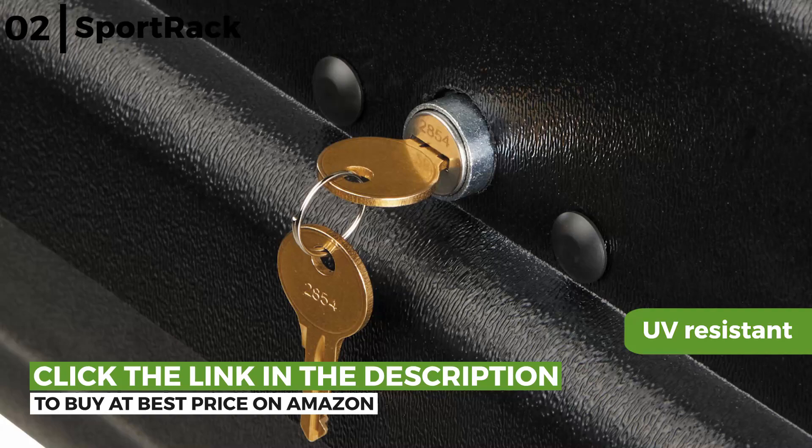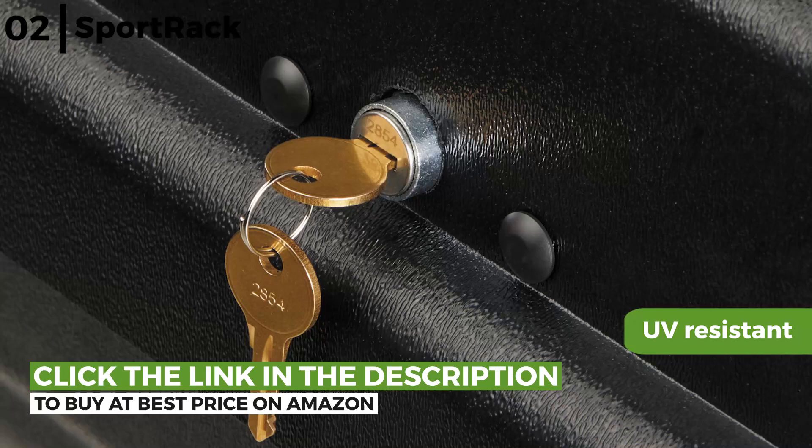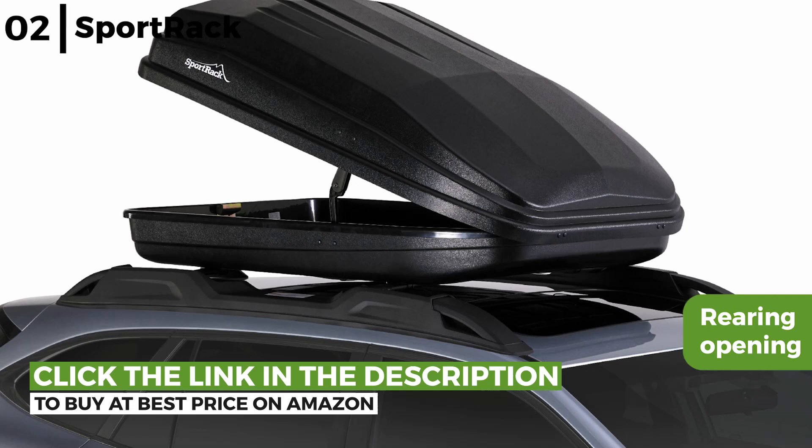The Sportrack Vista XL Cargo Box has a rear opening for safe and easy access, not in the way of traffic. Plus, the locking system keeps the contents of the box safe and secure on your vehicle.